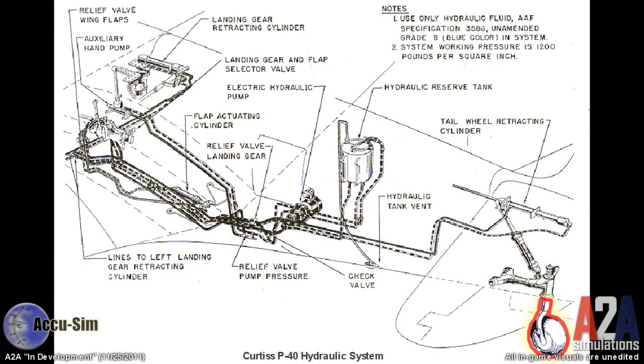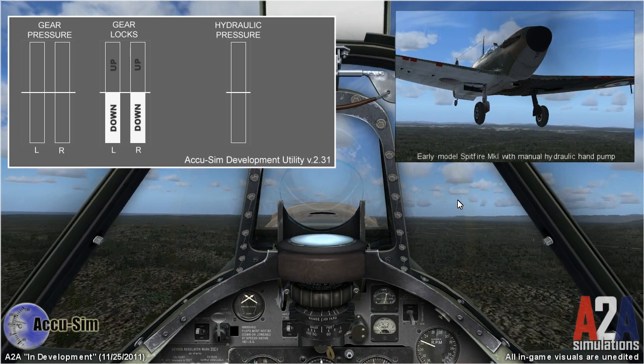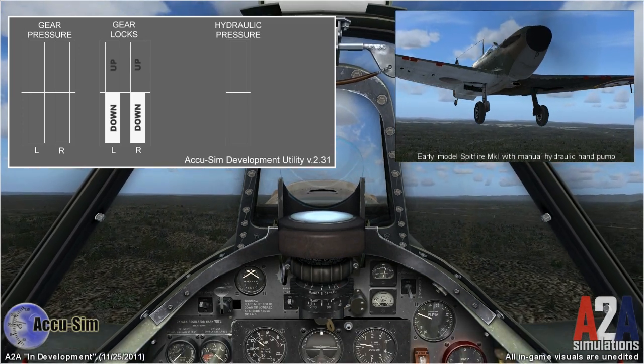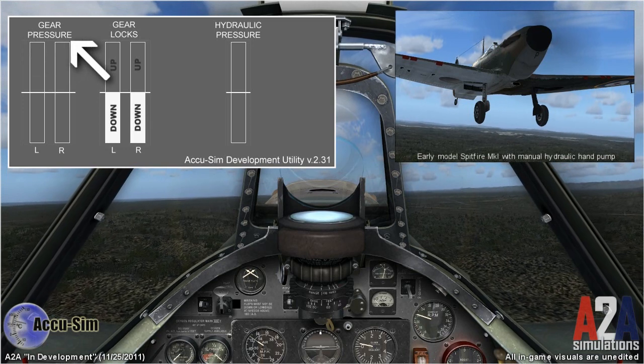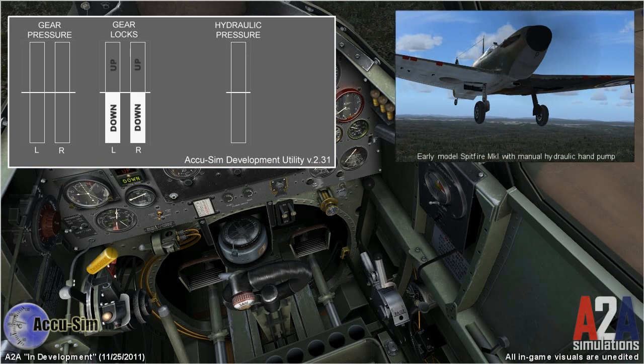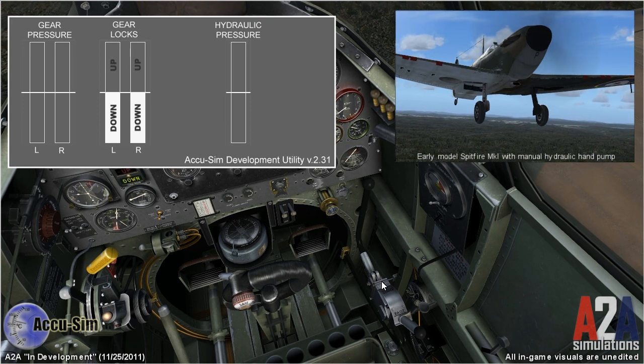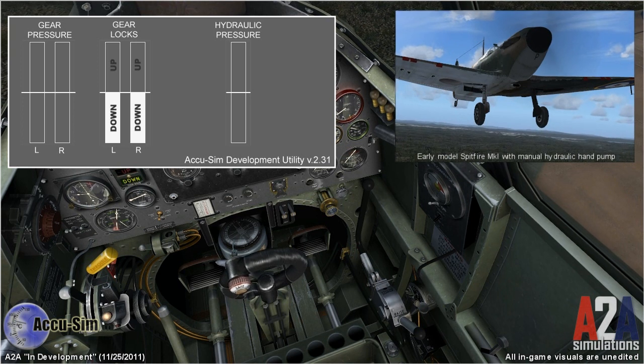That little tail wheel back there is driven by hydraulic pressure — two little lines go all the way along that fuselage back to that tail wheel. Now let's pull up the Spitfire Mark I. In the Spitfire Mark I, the pilot pressurizes the hydraulic system with a hand pump. This development utility on the screen shows us gear pressure, the gear locks, and the hydraulic system pressure. I'm going to move this lever down, which diverts pressure to raise our landing gear. With this lever down, when I start pumping, the locks will be released and the gear will start to come up.